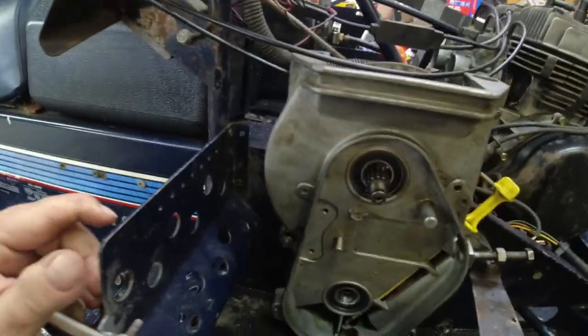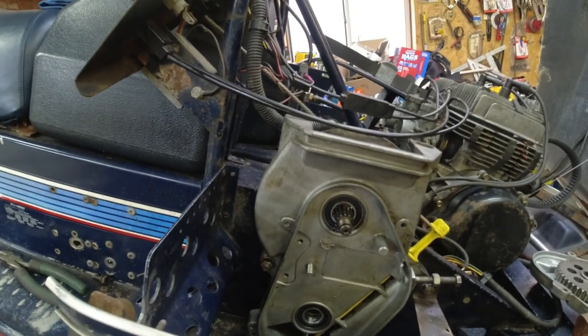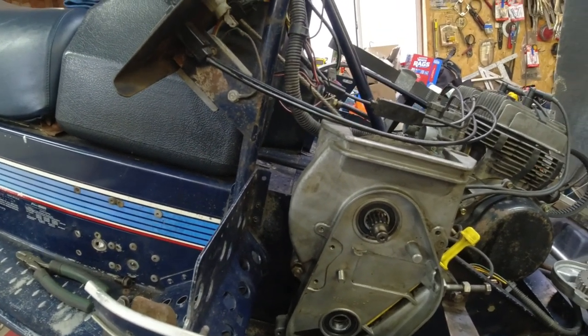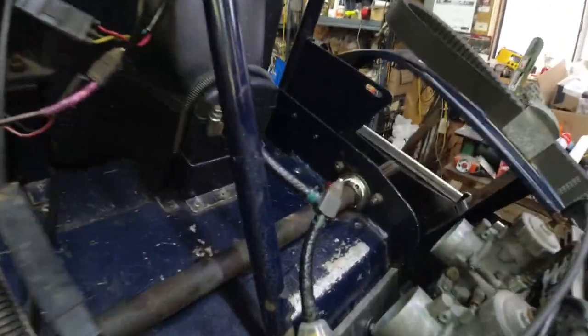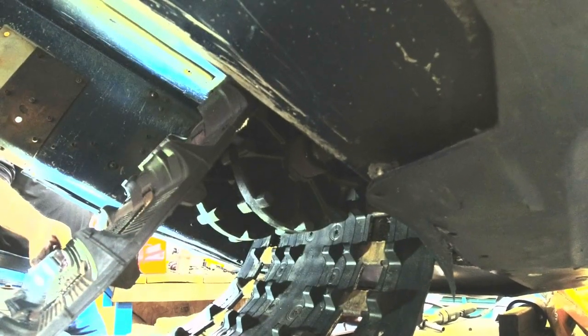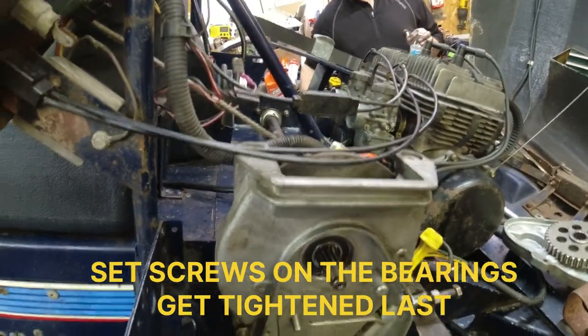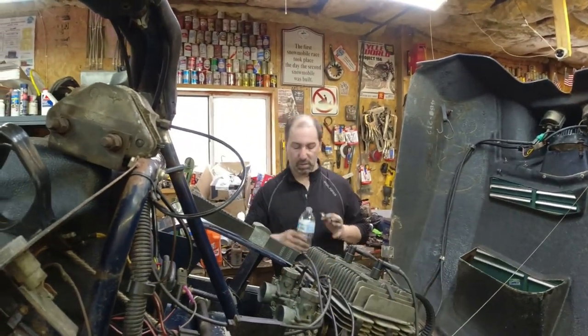Dennis has been working while I've been in the house. We got the chain case bolted in, jack shaft bolted in. We have not done the set screws yet because we don't do those until the chain is on and tight. We're going to slam the track and the drive shaft in. We've got the flange bearings on both sides, we got the track in there on the drive shaft. We're going to put in the chain, tighten up those bolts, put in the skid, and then the last thing will be the bearings. This thing will be ready to ride after we tension and align the track.